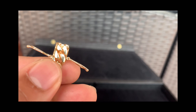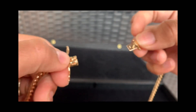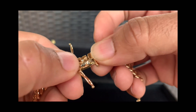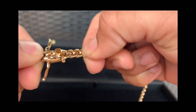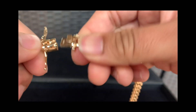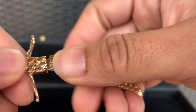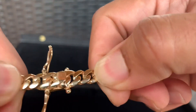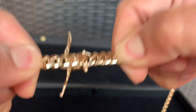Here's the other side of the clasp. The clasp is pretty steady. Hear the clip? That secures it — that thing ain't going nowhere.